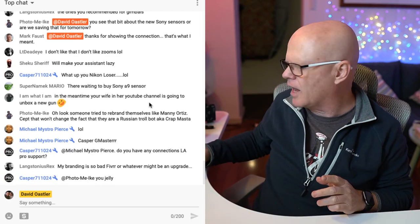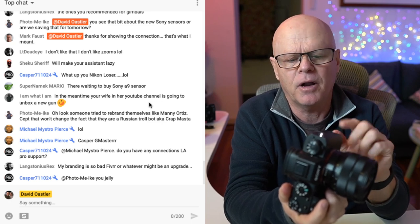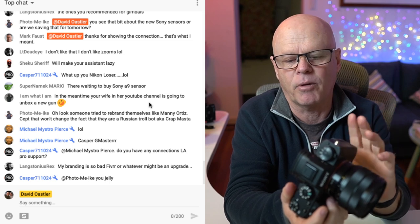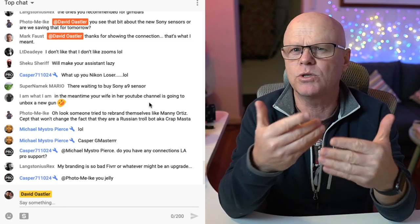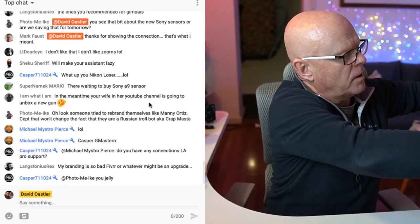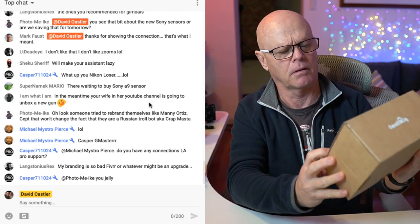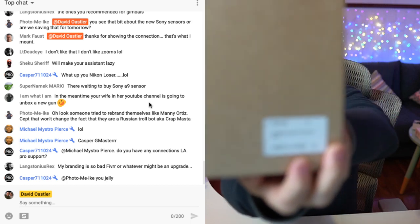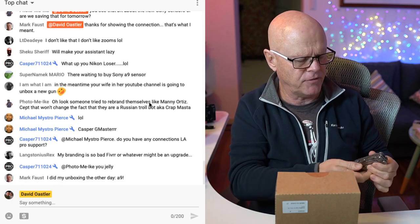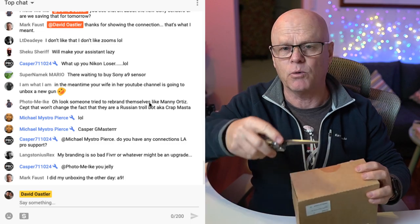Total disclosure — I've paid for none of this SmallRig stuff, but these are certainly things I'm interested in reviewing and would have bought anyway. You guys know my favorite video camera is still the A9. I recently reviewed cages for the A7 III, but I wanted to get some L-brackets and cages for my A9 since I use it so much for video. I asked SmallRig if they'd send me some stuff, and they did.